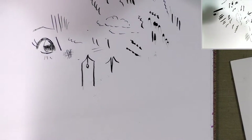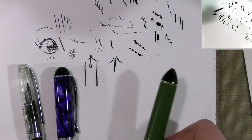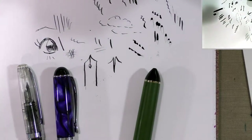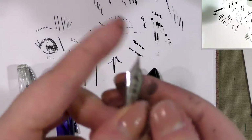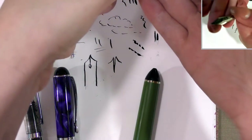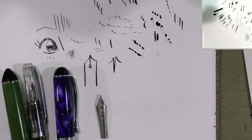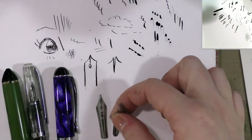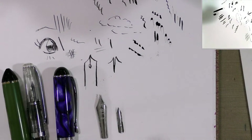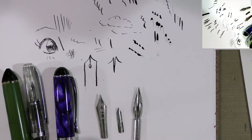We're going to diverge very briefly into fountain pens. These are not commonly used inking utensils but I've gotten into them recently, and they're very similar to dip pen nibs. This is what a fountain pen nib looks like — and if I hold it up next to a crow quill and a spoon nib, as you can see they look similar but they're very different.